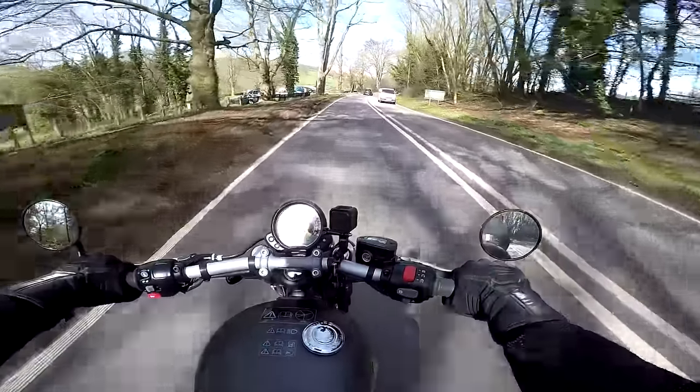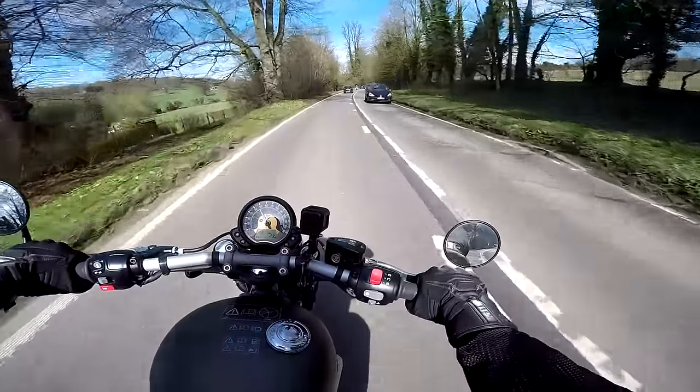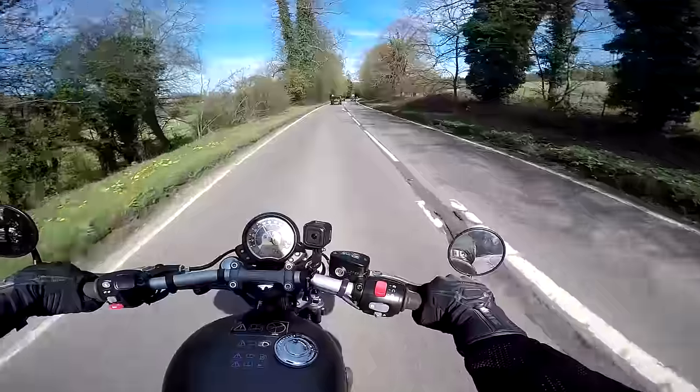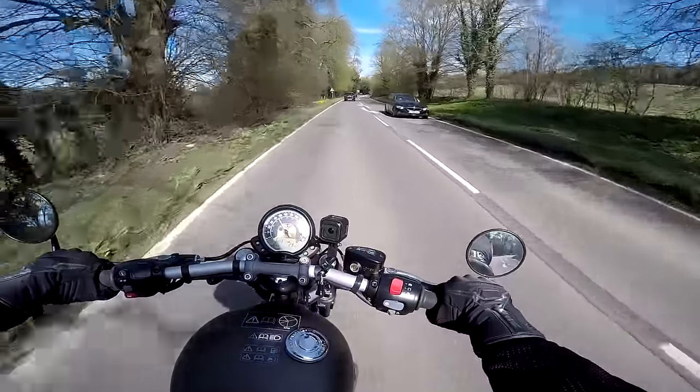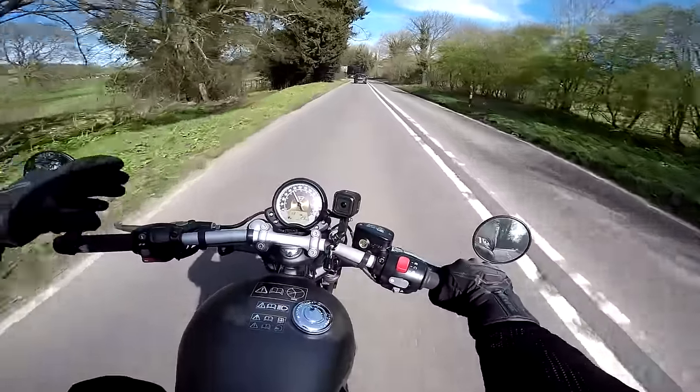I can't tell you what it's like to ride the Bobber with a pillion, because this is very much a one-person bike - no option for a rear seat. You're going to be riding this on your own, which is such a shame because it really is an enjoyable ride and something that would be great to share. But pillions will just have to take our word for it - it's a great bike.